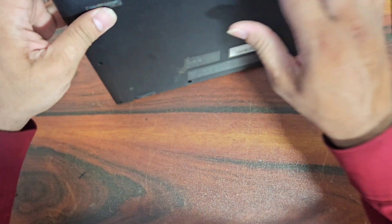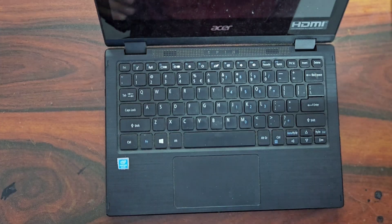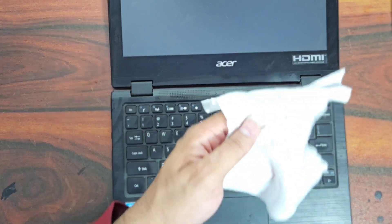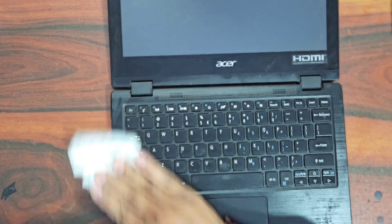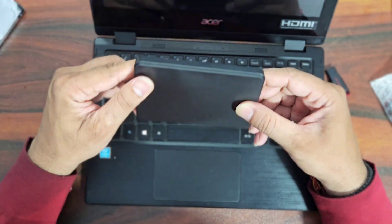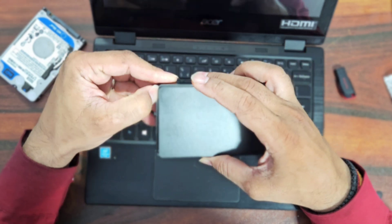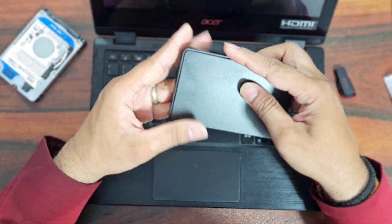We have finished the replacement of the hard drive with the new SSD and now it is time to install Windows 10. We need a bootable pen drive of Windows 10 to install the OS on the new SSD. We will also be doing data restoration for the user from the old drive to the new drive, for which we need an external casing to access the old drive. So first, let's install Windows.